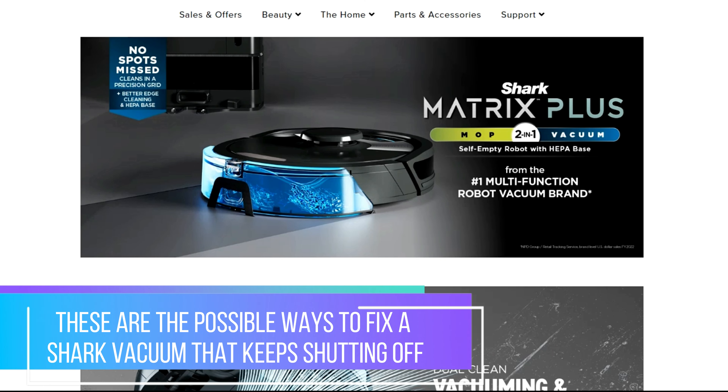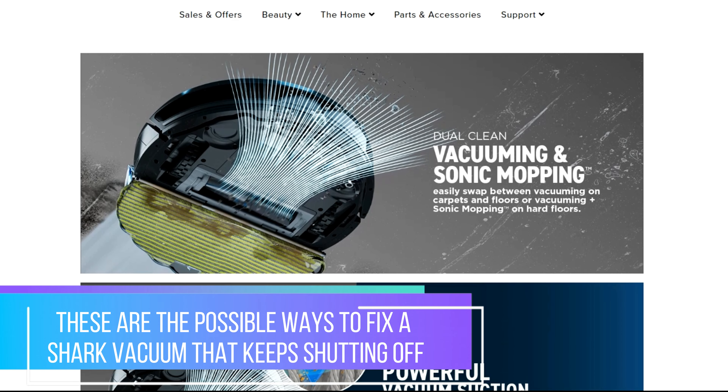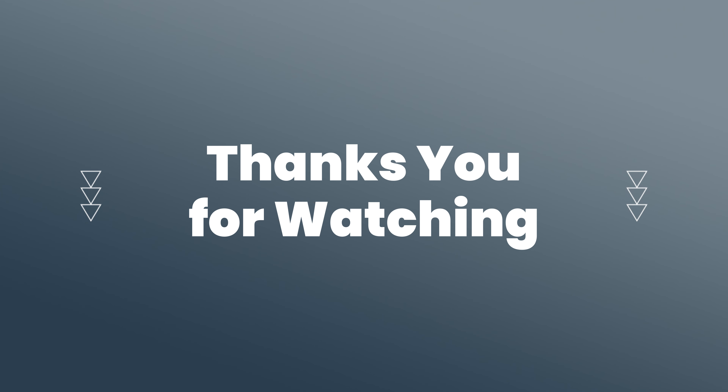And there you have it. These are the possible ways to fix a shark vacuum that keeps shutting off. Thanks for watching. Till next time.